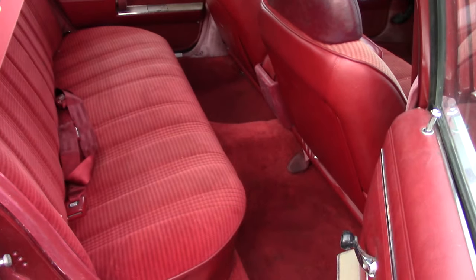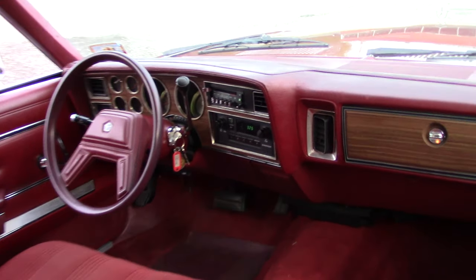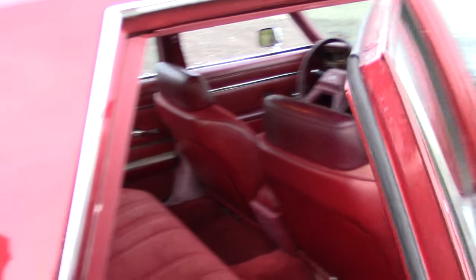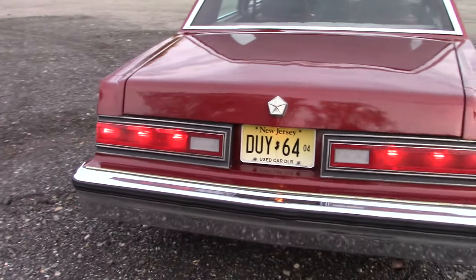The back seat — same story. Carpeting's perfect, nice original upholstery. The dash pad's in good shape. Even the wheel and all the knobs and dials in the car feel like new when you touch them. It's really nice. It's probably one of the nicest Diplomats slash Grand Furies left.